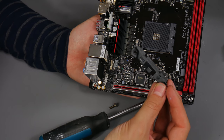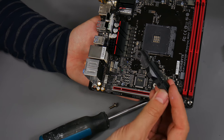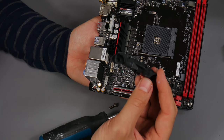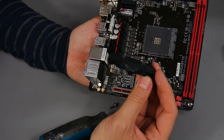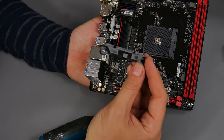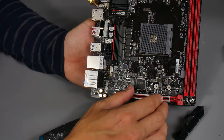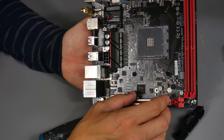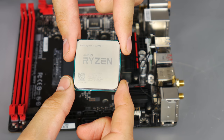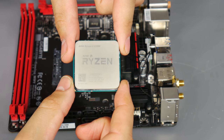Make sure you keep the clips and all the screws in the motherboard box, because you may need them if you send the motherboard back under warranty, sell the board in future, or want to install a more powerful cooler - many all-in-one liquid coolers use these stock plastic clips to install.